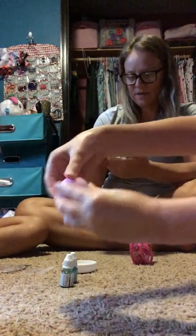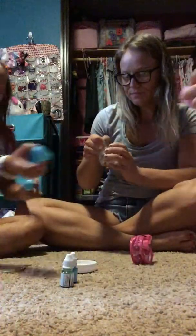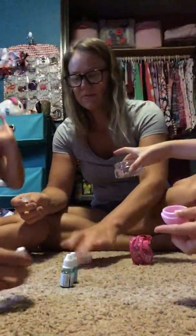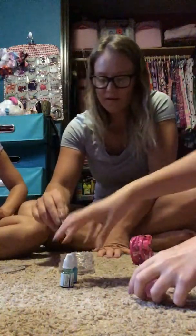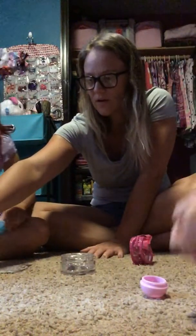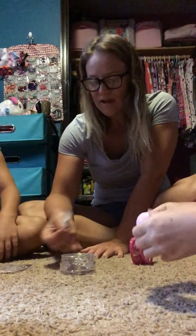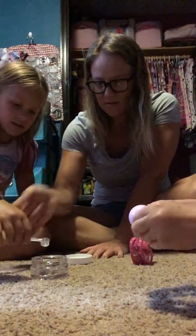So basically you take - okay, you want it open right now? Take the bottom part of your lip gloss and unscrew it, so you have the bottom part. This is the bottom. And then we're gonna put this clear gel in there so we can make the lip gloss.